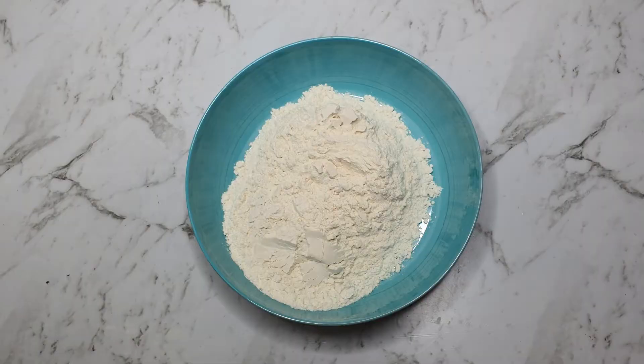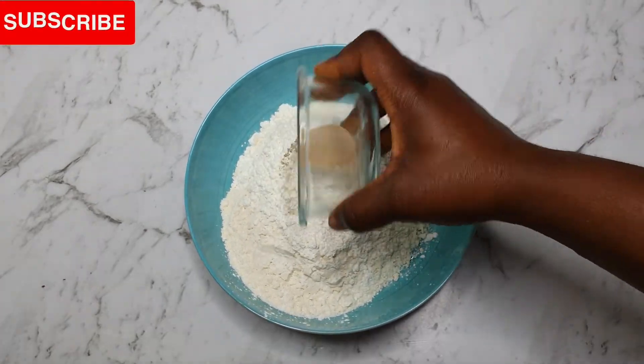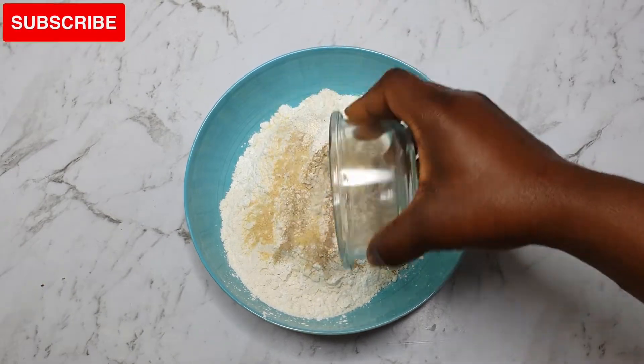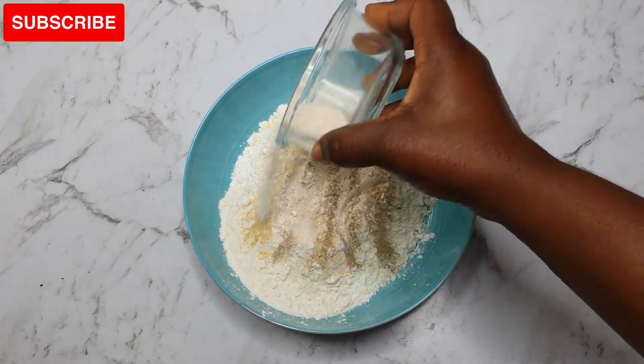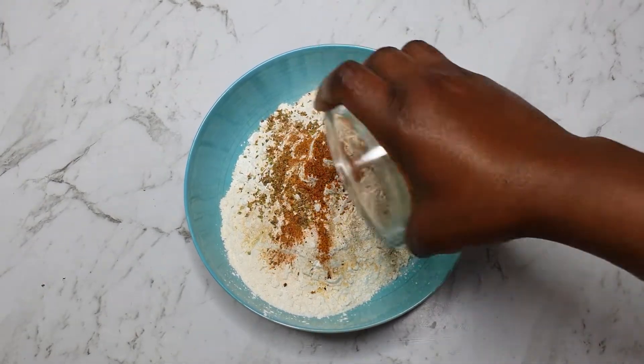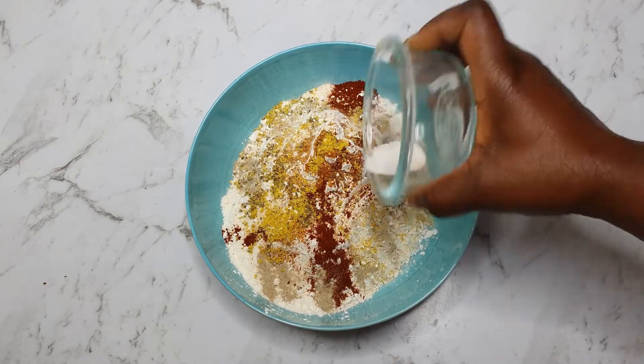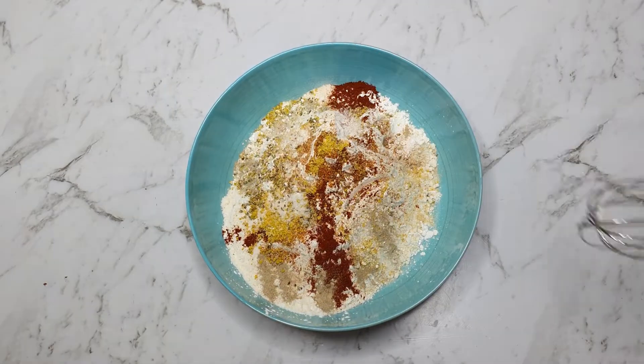While our chicken is still marinating in the fridge, I'll go ahead to season our flour. In my bowl I'm going to add some flour, cornstarch, and the same seasonings which I used to season the chicken, and I'll mix this thoroughly and set aside.